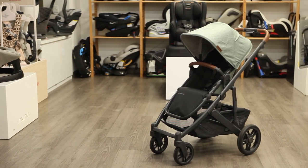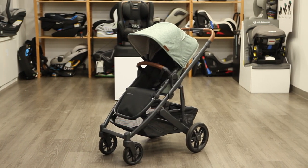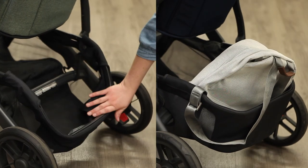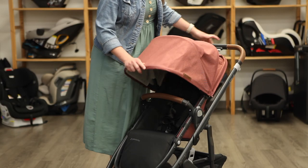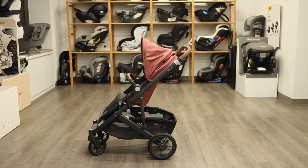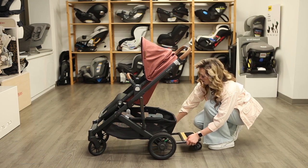The UPPAbaby Cruise V2, at 25 and a half pounds, is smaller and lighter compared to the Vista V2. It has a narrower frame, making it more maneuverable in crowded spaces and tight corners. It still offers similar features seen on the Vista that parents love: a large storage basket, extendable sun canopy, reversible toddler seat, and all-wheel plus frame suspension for uneven terrain. The Cruise V2 is designed for use with only one stroller seat and does not have the option to add a second seat. However, you can add the UPPAbaby piggyback ride-along board for an older sibling to stand on in the future.